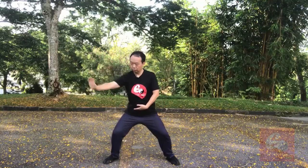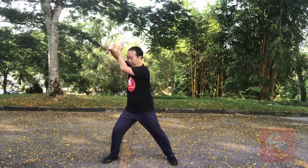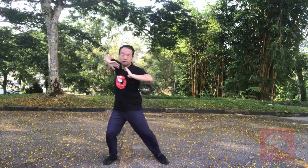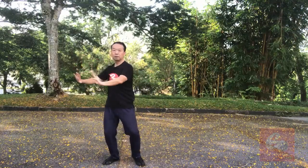One, two, three, four, five, six, seven, eight, nine, ten, eleven. Total eleven postures.